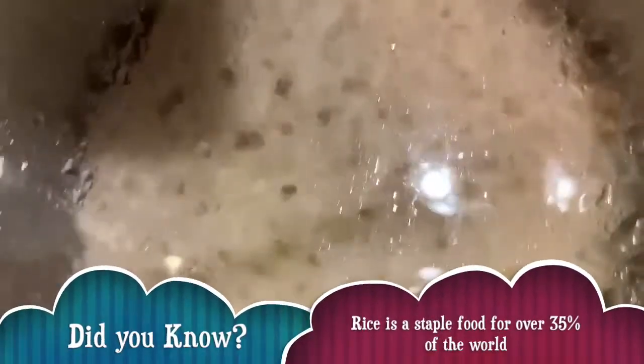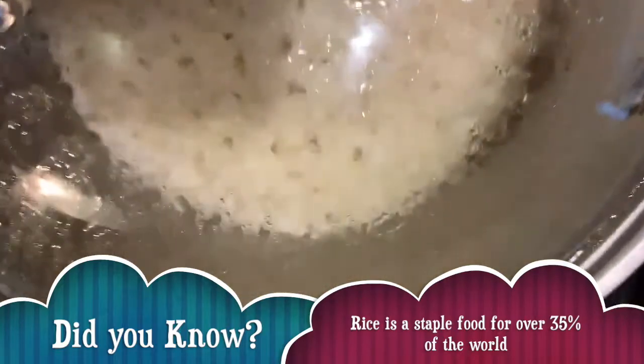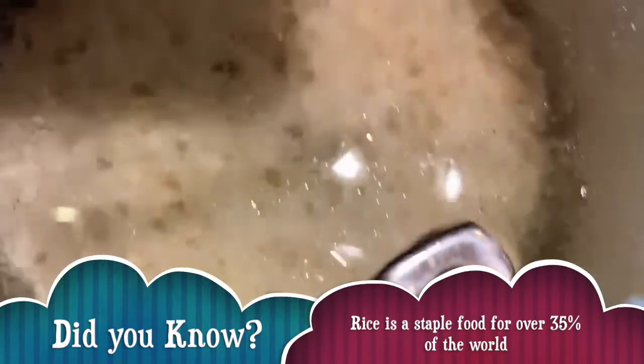Once you can see that most of the water is absorbed in the rice and only little bubbles are coming up, you can turn off the heat and let it sit for a little bit. The best timing to wait is about 20 minutes while the chicken finishes cooking.